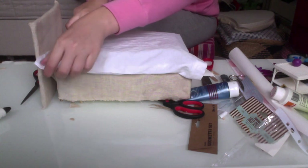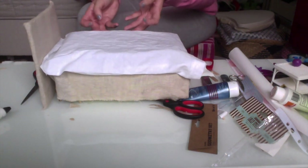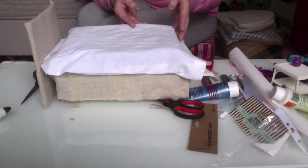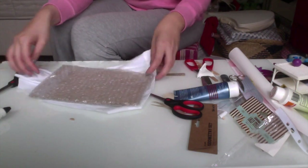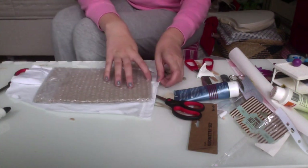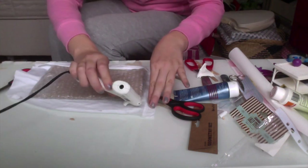To make the mattress I used cardboard and covered it in bubble wrap to make it extra fluffy, then covered it with white fabric from an old t-shirt as sheets, and glued it onto the bed.